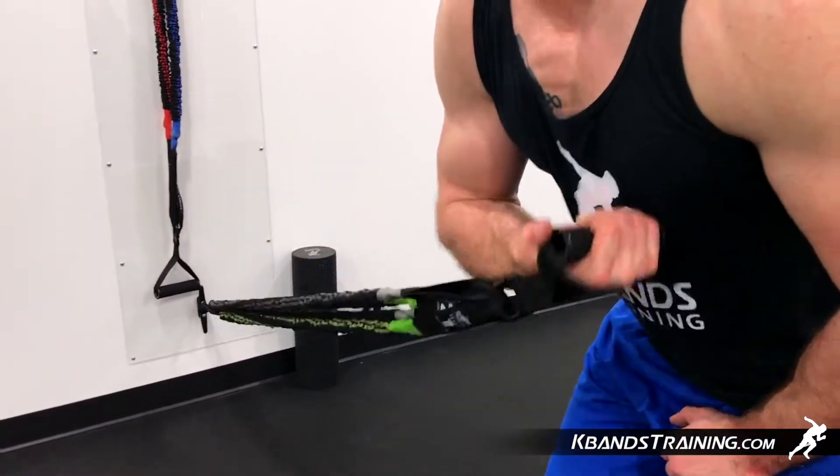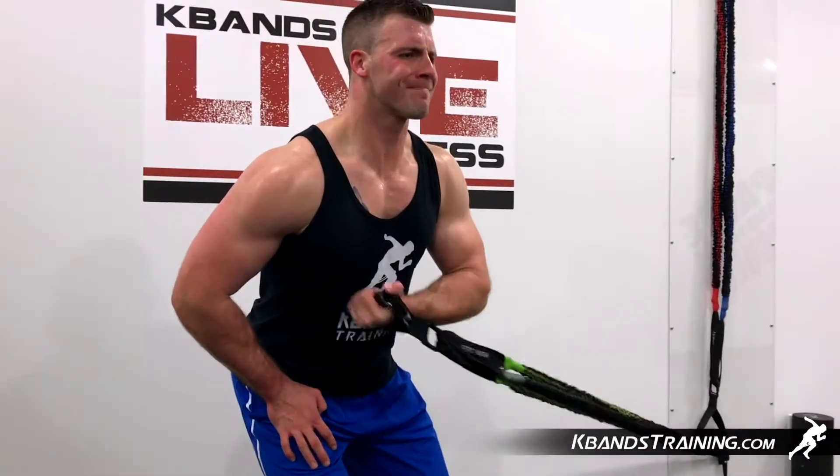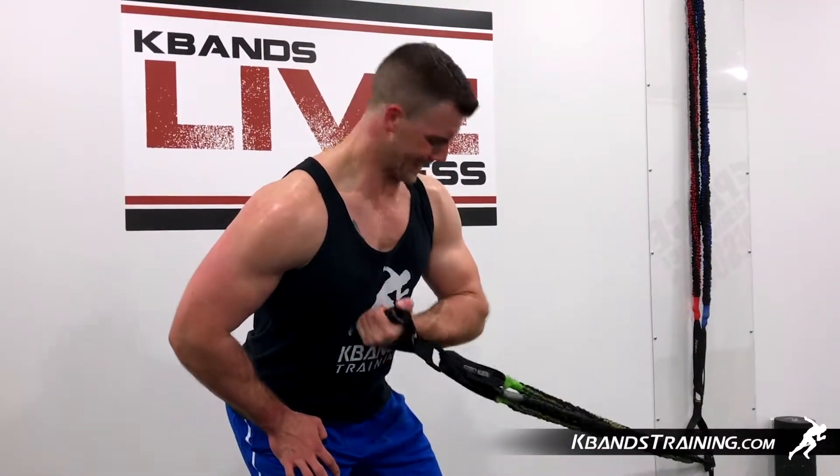Complete 10 repetitions on both sides with no rest in between. We're going to keep moving quickly back and forth for three total sets here to wrap up the bicep workout.